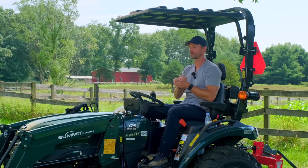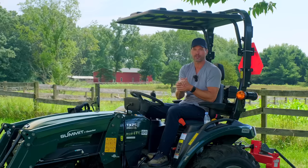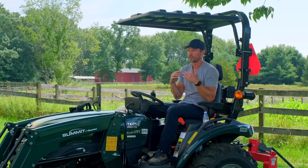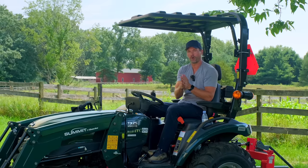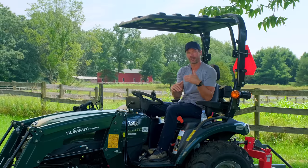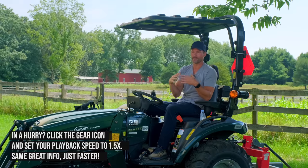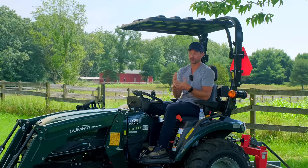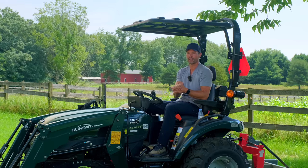We haven't done this for a while, but it is time to go through all the attachments that we sell that'll fit the Summit TX25. I want to start getting back into a rhythm of doing this with different tractor models. It helps make things a lot easier for you guys when you're trying to get a recommendation on what works. You can reach out to the forums and get a lot of varying opinions, and some of that is situation or application specific — dependent on flat or hilly ground, maybe the elevation you're at. There are other factors, but I tend to be conservative. I don't want to sell you something that might work 70% of the time and then 25–30% of the time you're going to really struggle with it. I think that's a bad situation and ineffective.